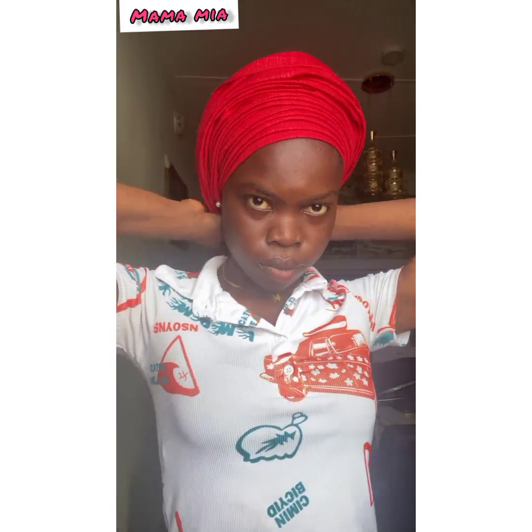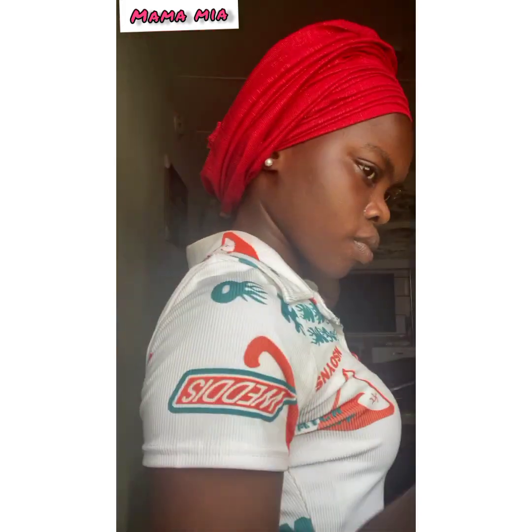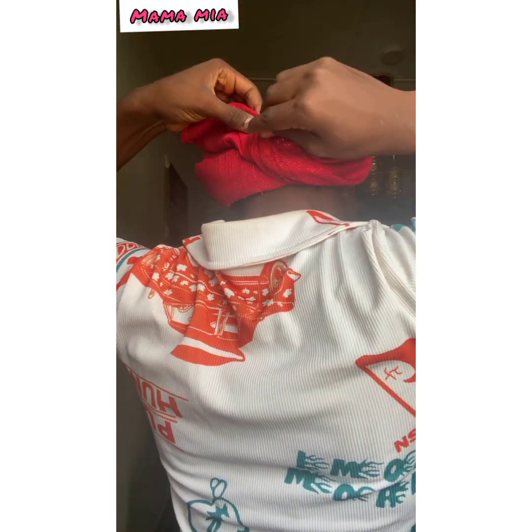This is me arranging my pleats again — this is the second, rather the third line. Just arrange the pleats and create them. This is me pinning it to the back.